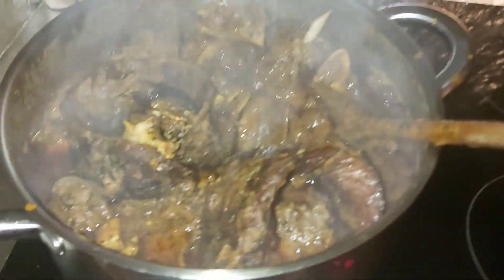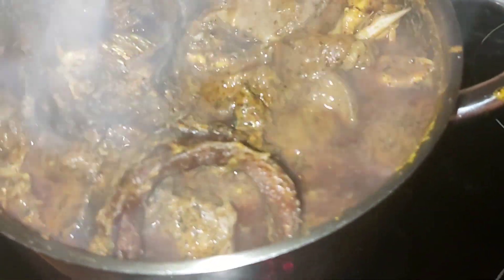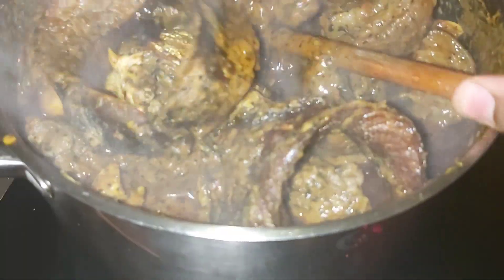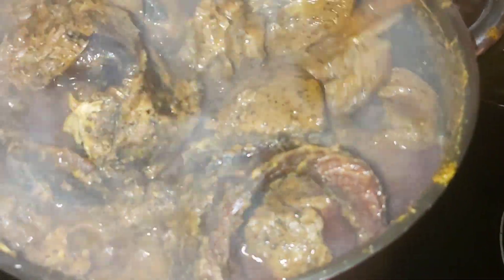This is our soup, and this is how it looks. Thank you very much for watching — I appreciate your time. Thank you guys, this is our delicious banga soup.